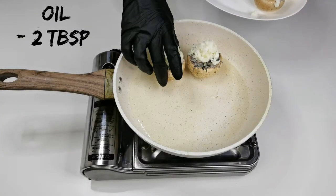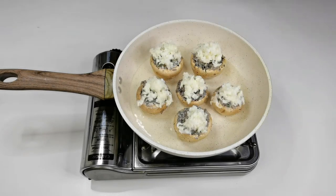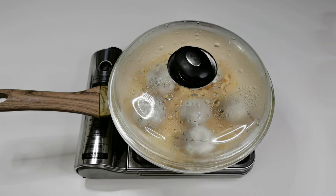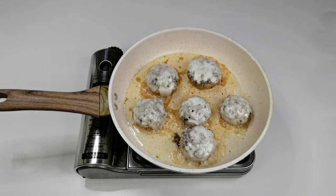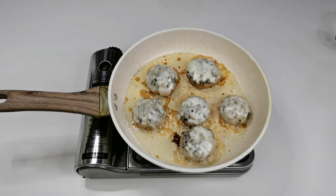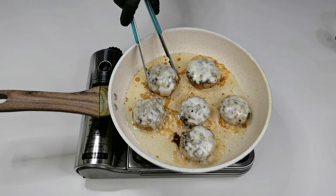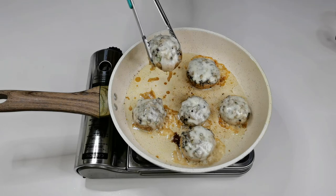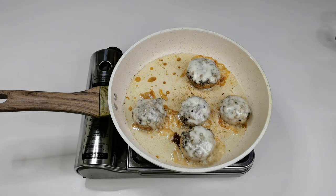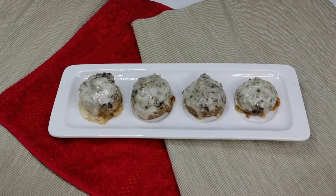Into a pan, add 2 tablespoons of oil and arrange the mushrooms. Cover and cook for about 10 minutes on a low flame. Delightful stuffed mushroom — these are served immediately.